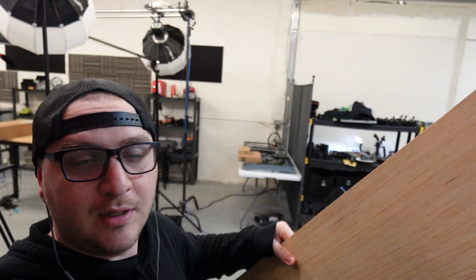Hey guys, what's up? It's Alex over at Laser Everything and today we have a little cleanup project to do. I'm coming out of the office and if you take a look at this, we've just made like a really big mess. We're in the new studio getting it set up.